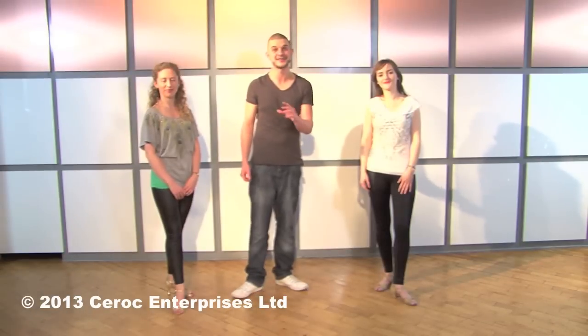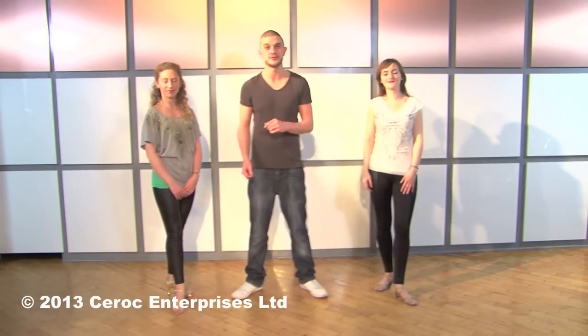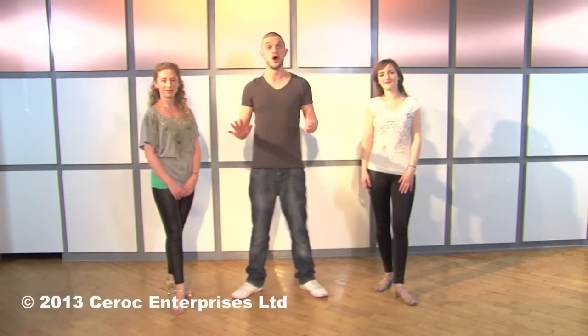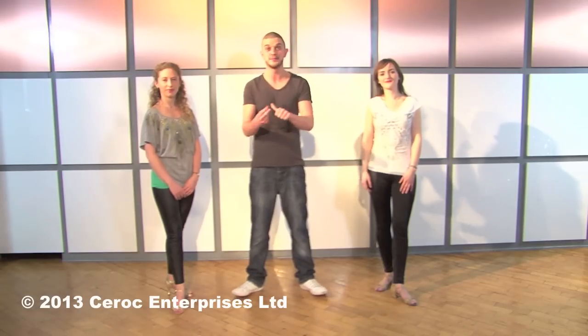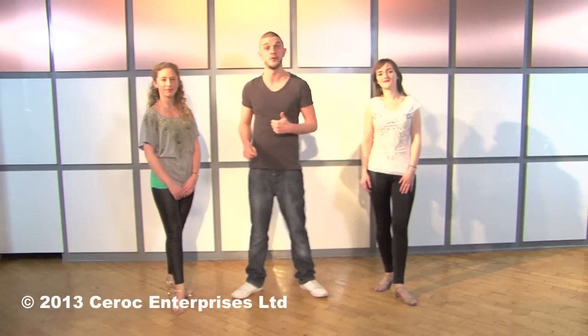Hello and welcome to your Ciroc X video. Ciroc X, for those of you who don't know, is a category at the Ciroc Championships where there are no surprises. You know eight prescribed moves that you're allowed to dance and you can rehearse them with your partner before the competition.